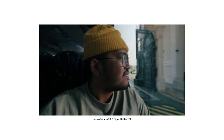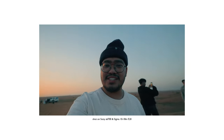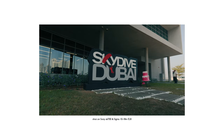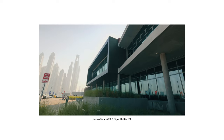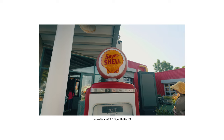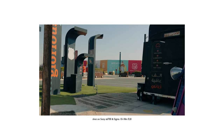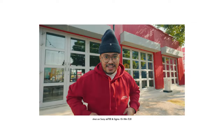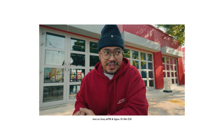You might be wondering: is f2.8 enough? Well, that depends on how you define enough. For vlogging, I'd say yes — it gives me decent background separation and still performs in low light. For cinematic videos, yes also, just don't expect a portrait look with creamy bokeh. After all, this is a wide lens ideal for landscape shots. And for talking head videos just like this, I'd say yes as well. I love that it still gives me a decent background separation.